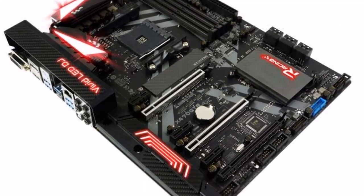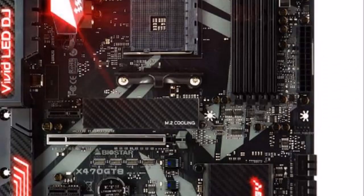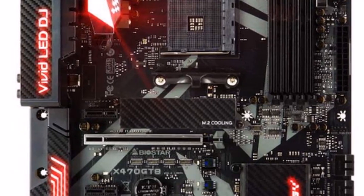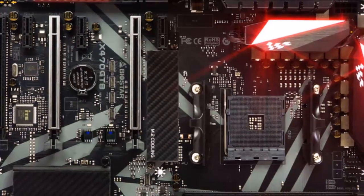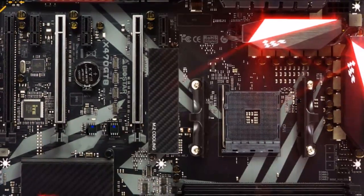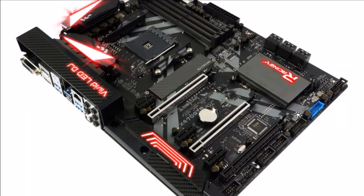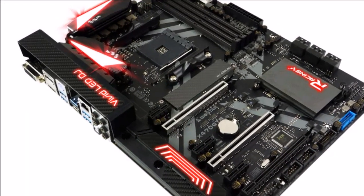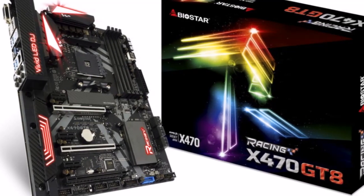The Biostar Racing X470 GT8 motherboard is the flagship model for second-generation Ryzen processors, featuring the new AMD X470 enthusiast chipset. It features an ATX form factor with three PCIe 3.0 x16 slots, supports dual-channel memory up to DDR4-3200MHz OC, and has a 12-phase digital power design to harness the power of the Ryzen 7 2700X 8-core, 16-thread processor.